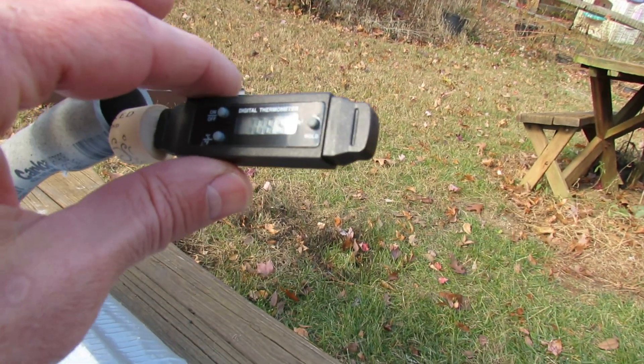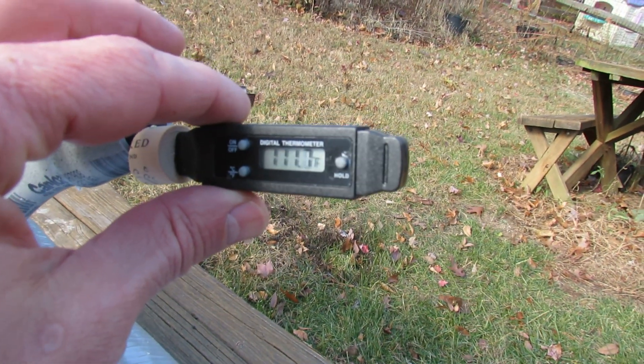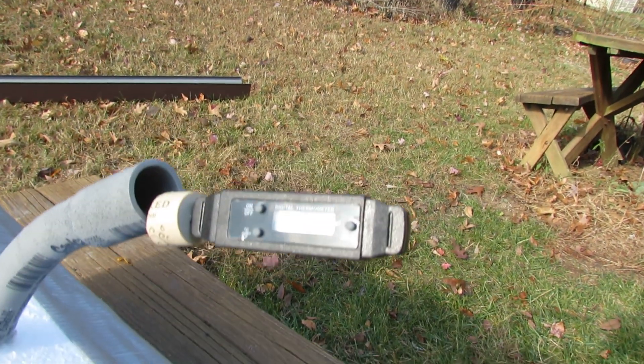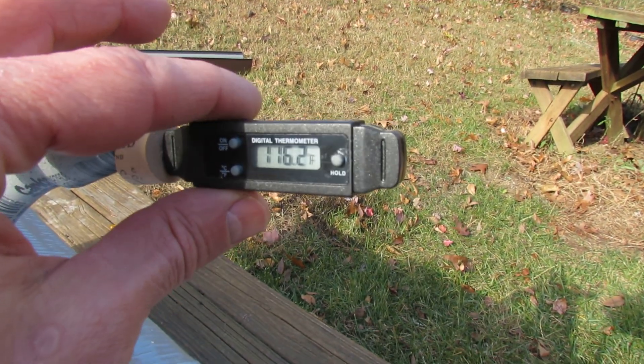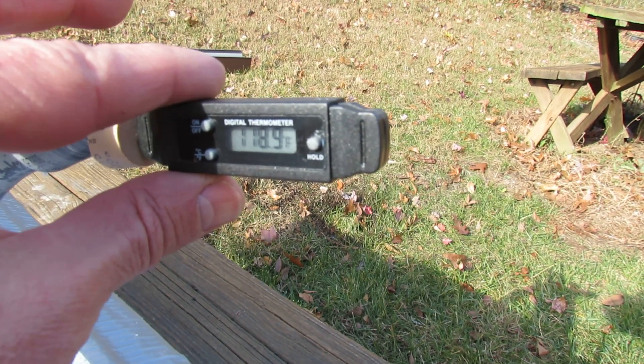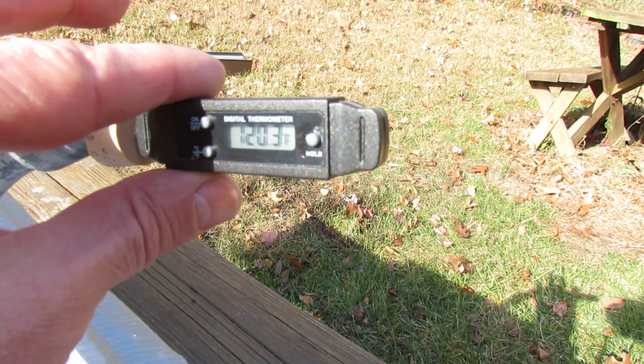Let's see, that's already at 108, 113. I'm trying to keep this on — the camera is a little tough. 116, I'm just going to hold it. 120.